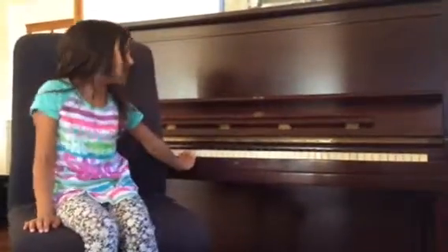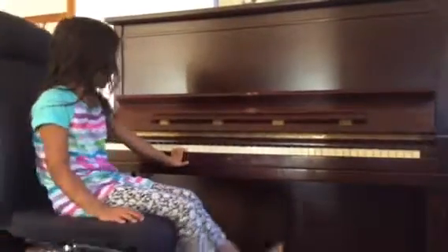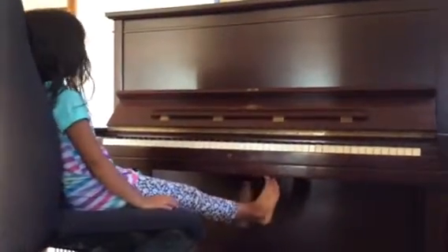What's up YouTube? Today I'm going to be showing you guys how to play Twinkle Twinkle Little Star on the piano.